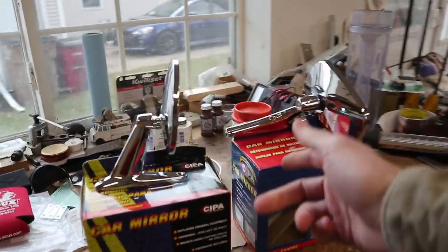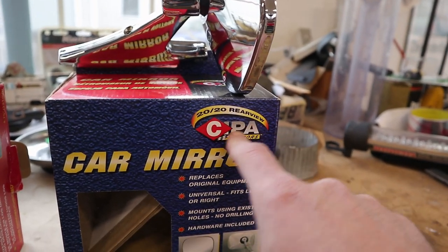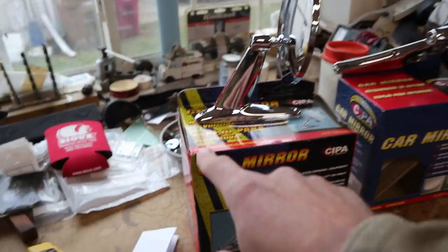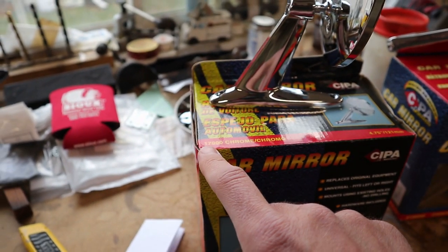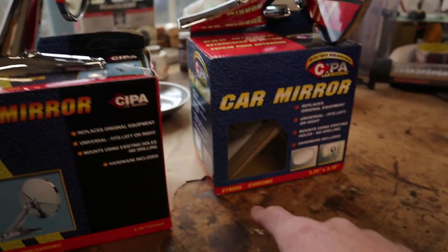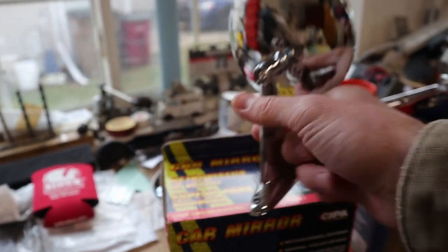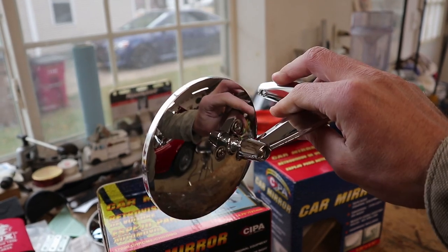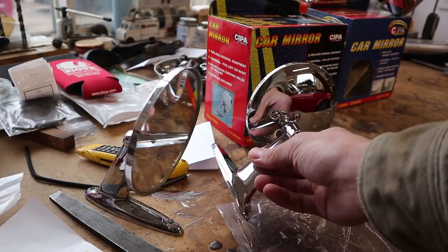Okay, here's what we found. These are two mirrors made by CIPA Mirrors. They were very inexpensive. This one is a round mirror, part number 17,000. And this one is a square one, part number 18,000. To be honest, they're both kind of cheap — definitely all plastic. This round one looks pretty good, and it actually looks like a dead ringer for the one that came off the door. The holes do match up perfectly.